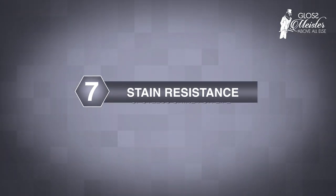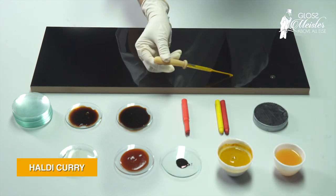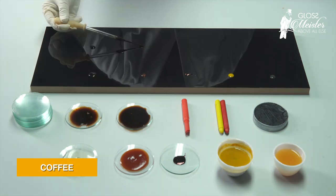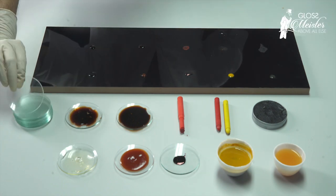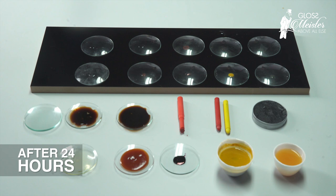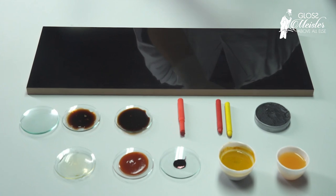To test Glossmeister for its resistance to staining, a variety of substances — including orange juice, haldi curry, ink, sauce, oil, black tea, coffee, lipstick, crayon colors, and shoe polish — are kept on the surface, covered with watch glasses, and left untouched. Cleaning the surface after 16 to 24 hours reveals a stain-free surface, guaranteeing a long-lasting shiny finish.